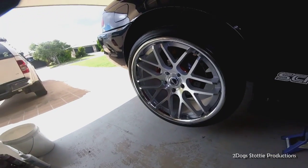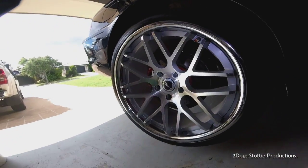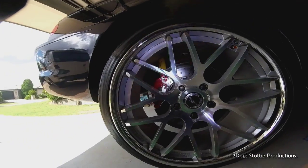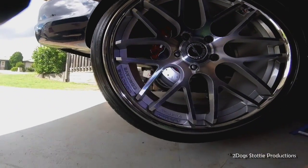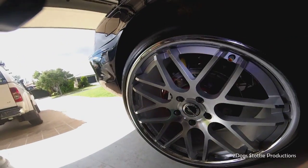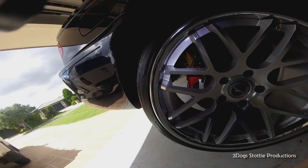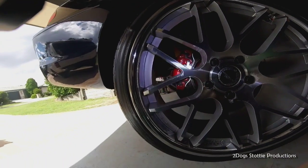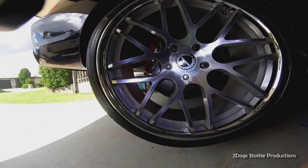Now we're going to do the rears. This is what she looks like right now. We're going to do the upgrade to the rear brakes - it's meant to be a little bit more difficult but we'll see how we go.